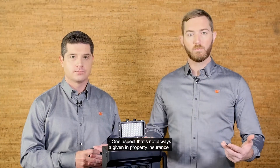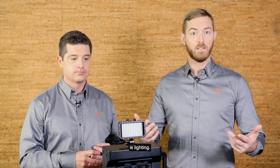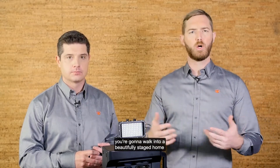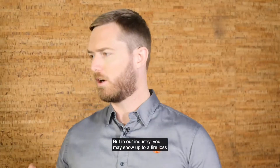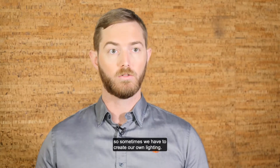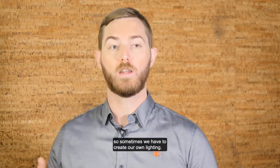One aspect that's not always a given in property insurance is lighting. When you use Matterport in real estate, you're going to walk into a beautifully staged home that's ready to scan. But in our industry, you may show up to a fire loss and there's no power available at the property. So sometimes we have to create our own lighting.